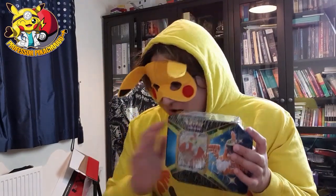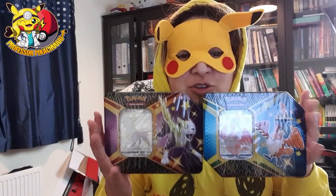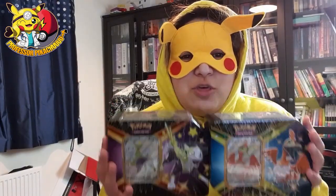Guys, welcome back to another video and thank you so much for clicking on this channel today. I hope you're having an amazing day, and today I got two tins of Shining Fates through the post.